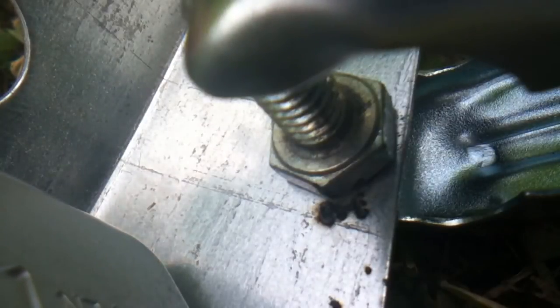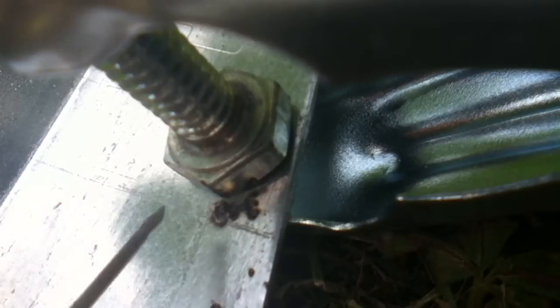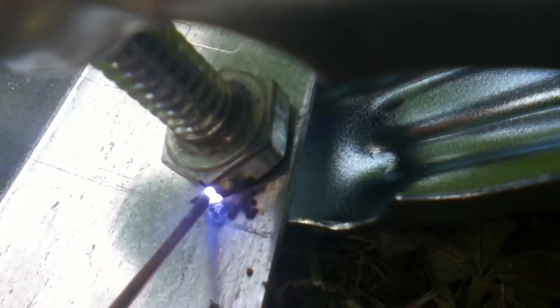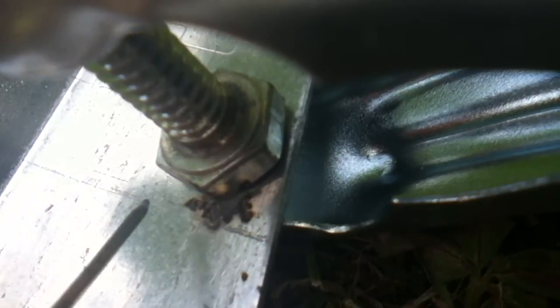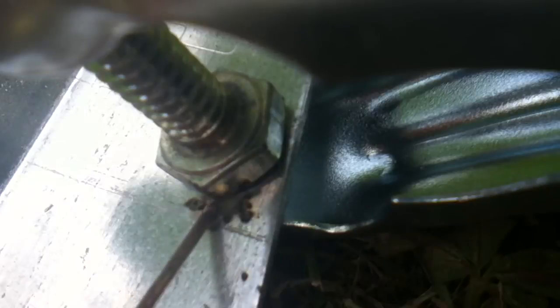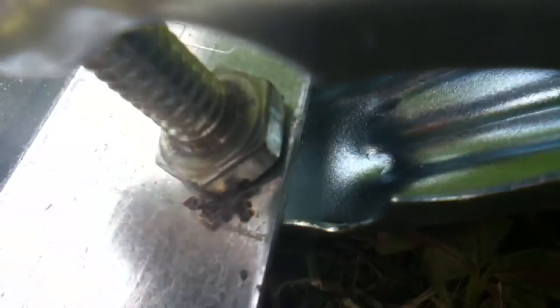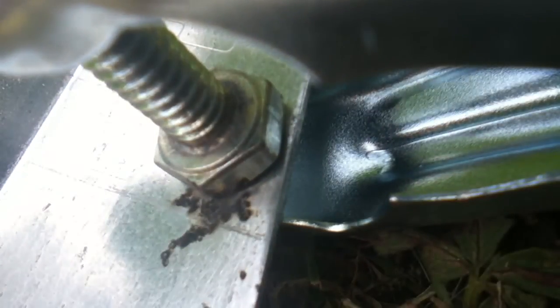Unfortunately I can't see what I'm doing because the welding glass is too dark, so let's have another think. Well I don't appear to be a very good welder. Bit of a failure really.